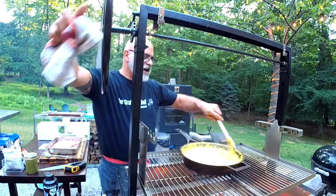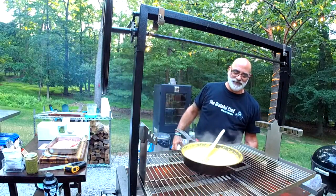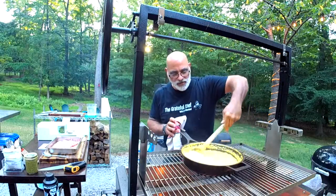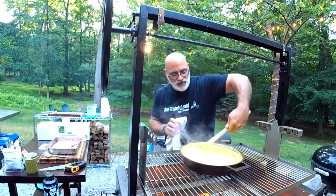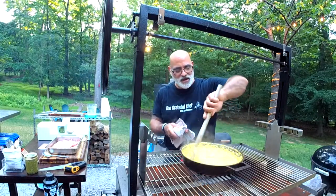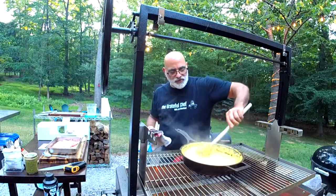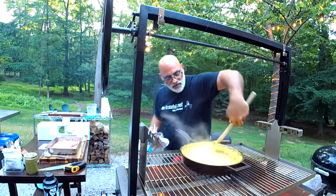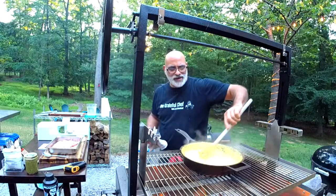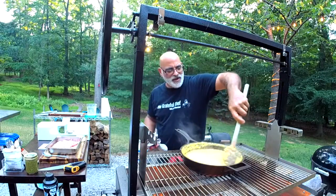Open fire cooking is not set-it-and-forget-it. It takes some attention, which I'm totally okay with. It's like relaxing, smoking cigars — just a relaxing activity. To me this is awesome; I feel like I'm really making the effort to make a great meal.